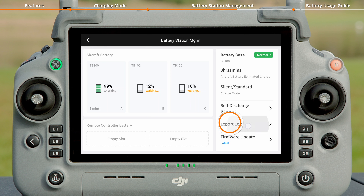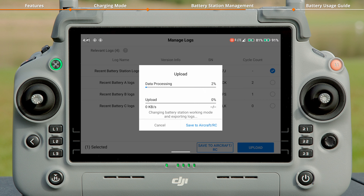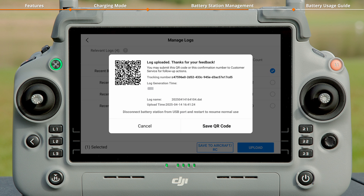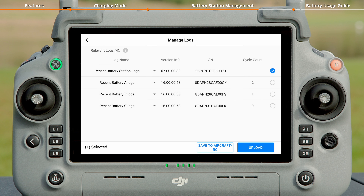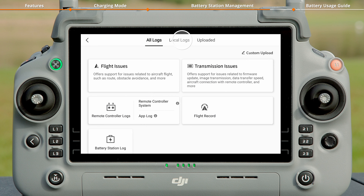Tap Export Log to enter the log management page, select the corresponding log, and upload it. After a successful upload, you can provide the QR code to DJI support for issue analysis and resolution. Additionally, you can also save the log locally — the data will be saved in the internal storage of the remote controller. Tap Health Management System, then Manage Logs, then Local Logs to view it.